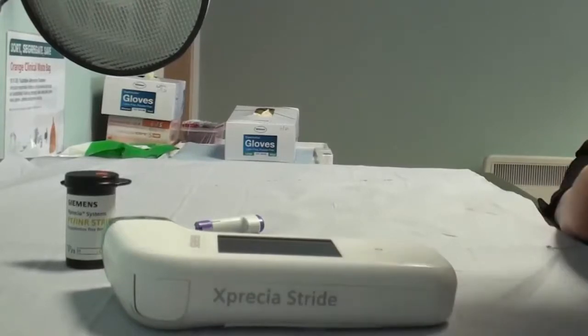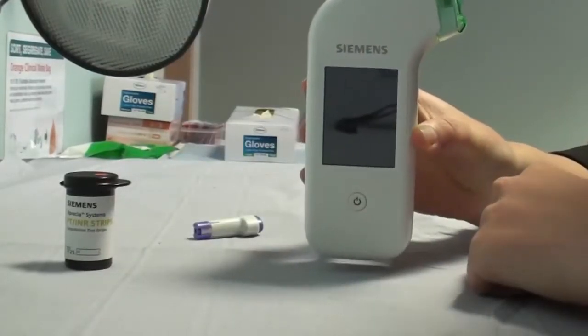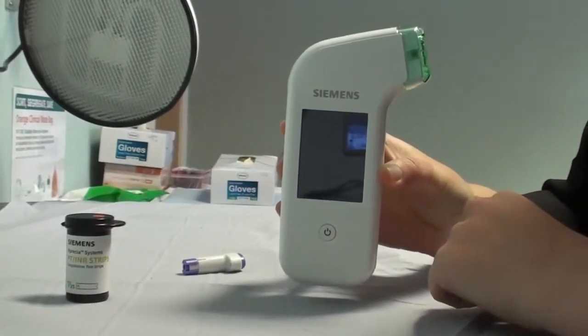Hello, I'm going to talk you through how to use the Siemens machine in order to obtain an INR result via finger prick test.